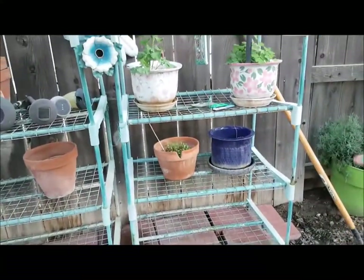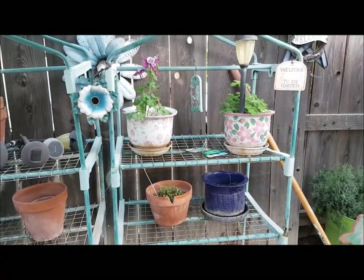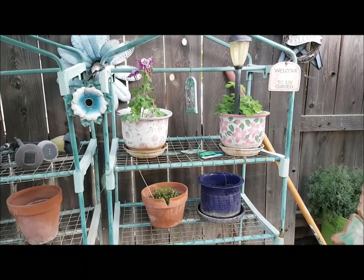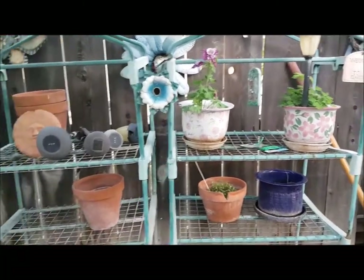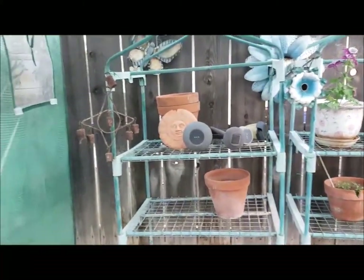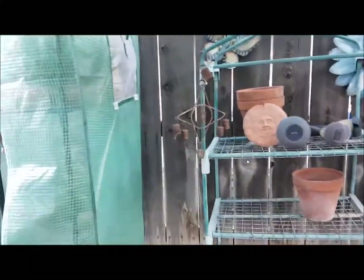Up here I have some flowers. Because you have to have something pretty in your garden. And I don't have anything over here yet, but I plan to plant things in there soon.